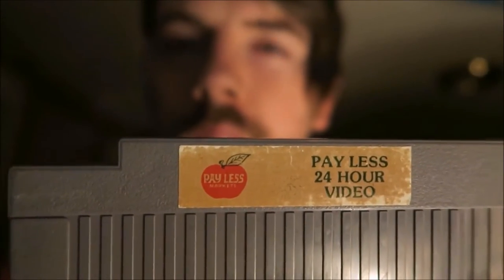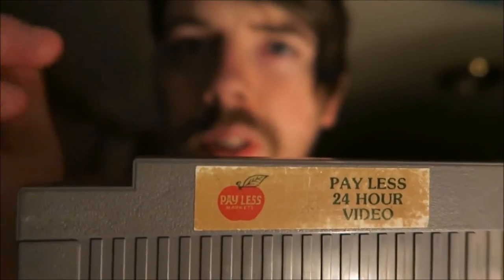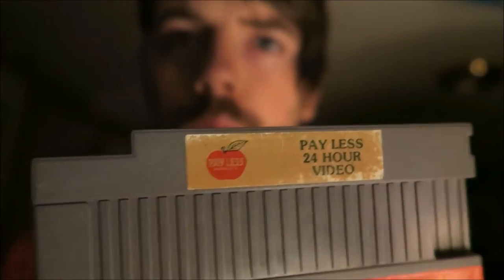This one's only weird to me because I wasn't born in the generation where Payless sold video games, or rented them at least. So I thought that was pretty cool.